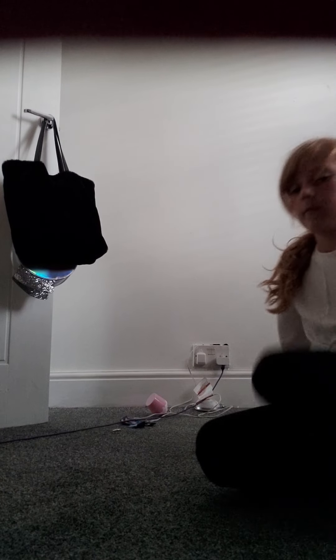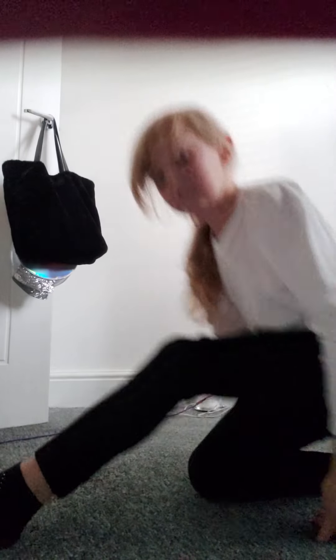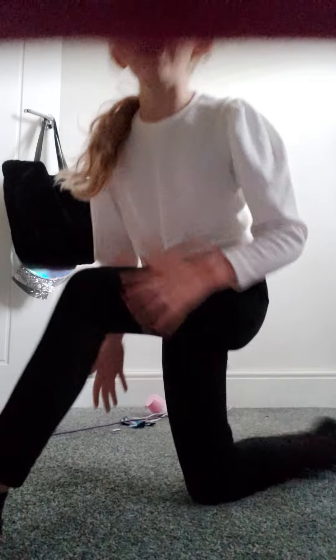Now we're going to go to our other leg. This is opening your legs a bit — it's a bit of a stretch. Now we're going to go into our straddle position and try and reach your feet.